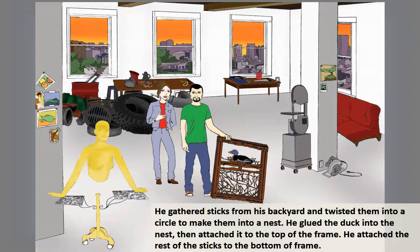He gathered sticks from his backyard and twisted them into a circle to make them into a nest. He glued the duck to the nest, then attached it to the top of the frame.